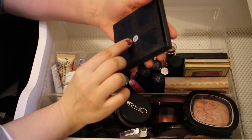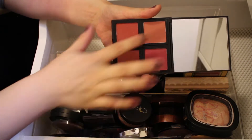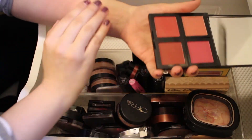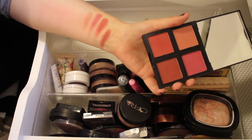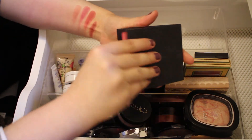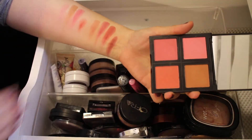Moving on to palettes — this first one is an ELF Blush Palette in the dark shade. They're really beautiful and pigmented; great options to have, and I'm definitely keeping these. Then I have another ELF Blush Palette in the light shade — again, super pretty and really pigmented. I'll keep that one as well.